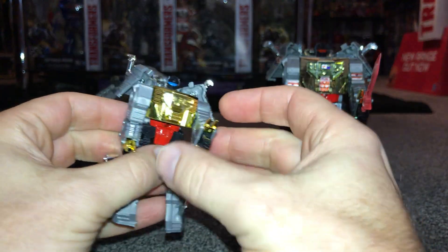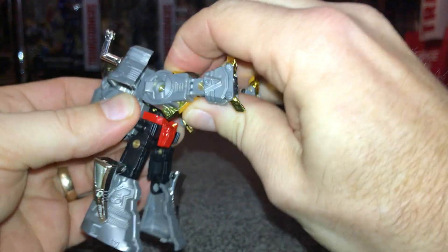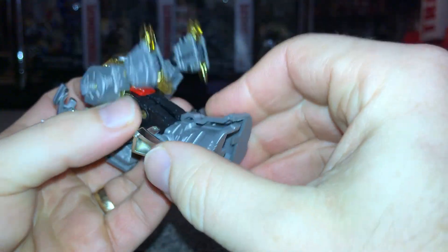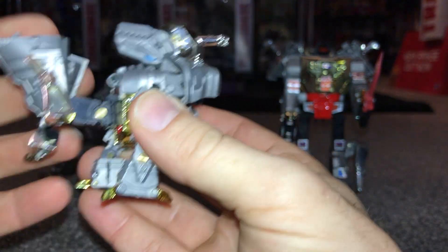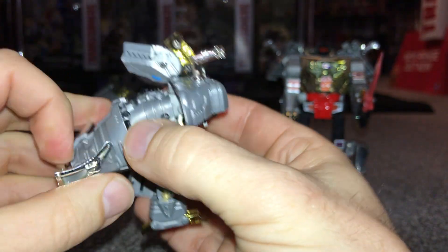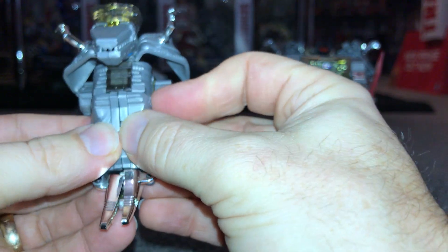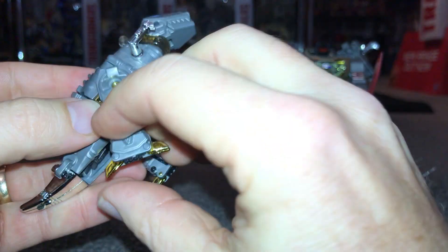I've got my other G1 Grimlock ready — let's have a look at the transformation. Pull his feet down, bring that up and hinge this very carefully. I'm going to bring the legs down first, fold them down exactly as you would the G1 — that slots down into position, bring the legs forward carefully, fold this over. With these being as small as they are they can be quite intricate so I'm going to be nice and careful and not rush. Here comes the tail — all lined up. I very rarely transform my figures anyway once they're on display, but there we go, head folds over, same as G1.